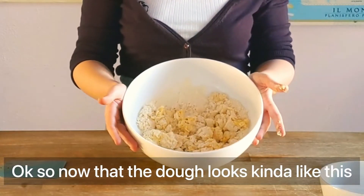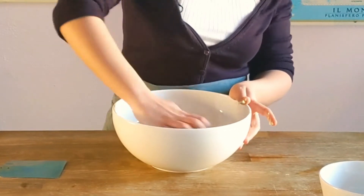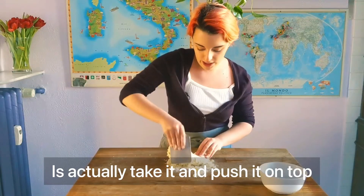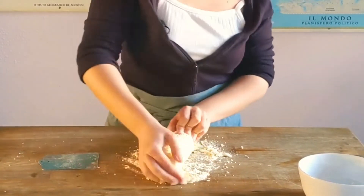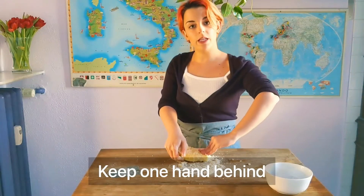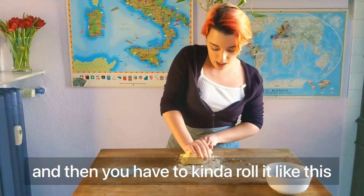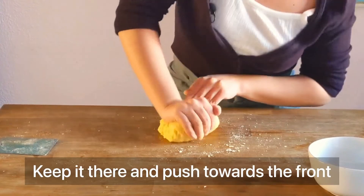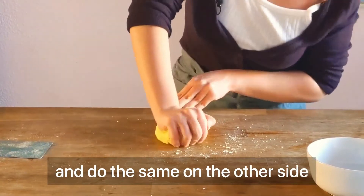Now that the dough looks about right, we can start working with our hands. What you can do is take it and push it on top. When kneading, keep one hand behind, kind of pinching it, keeping it from moving away. Then you have to roll it and push towards the front, then spin it and do the same on the other side.